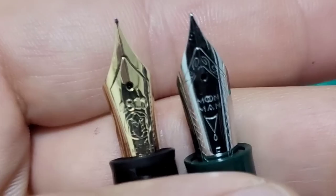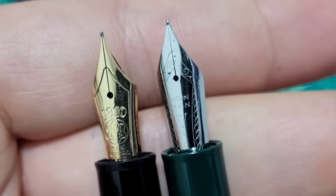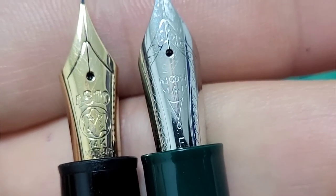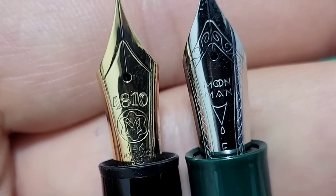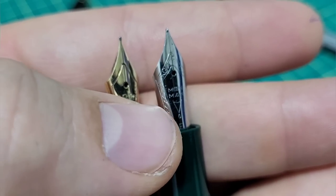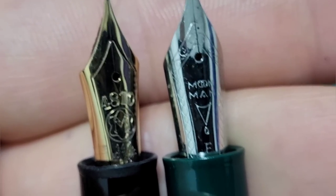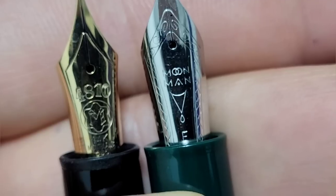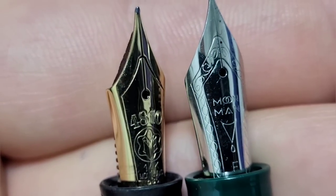Let's get a quick close look at the nibs. Obviously we got gold versus steel — a massive price difference, but it's not an $800 difference. They're both very nice looking nibs. You've got the classic Montblanc star and a ton of history with the 14 karat gold nib. The P136 has the Moon Man logo with some nice work on the sides. It's a very nice looking steel nib. Right now this only comes in a fine; the Montblanc has lots of cool nib options.